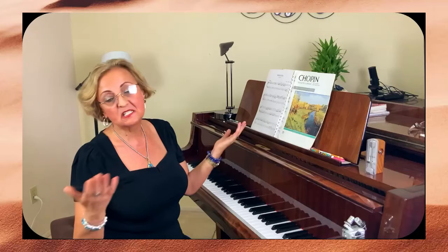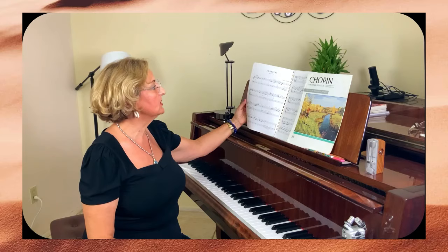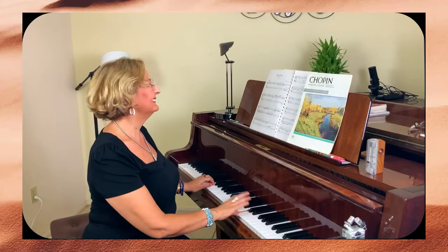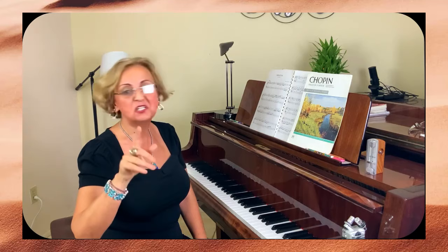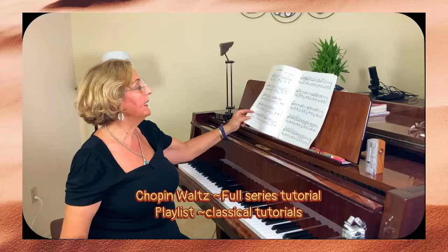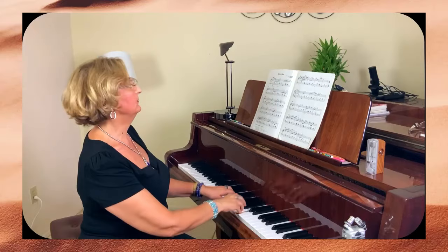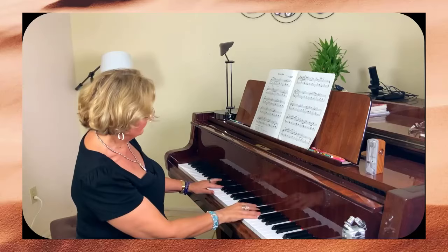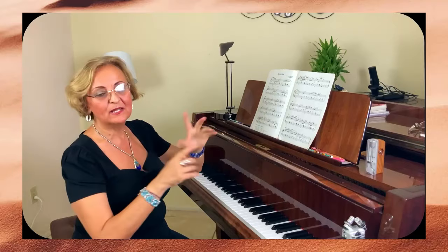I'm going to go first with a finger exercise — Hanon, number five. Then a little bit on another example, the Sonatina in C major. I do have the full tutorial in my playlist under classical tutorials — I'll leave the link in the description. Then I'll go with Chopin in A minor, the waltz that everybody knows. I have the full tutorial over there as well. Let's get started — you have both cameras so you can see my hands going up and down.